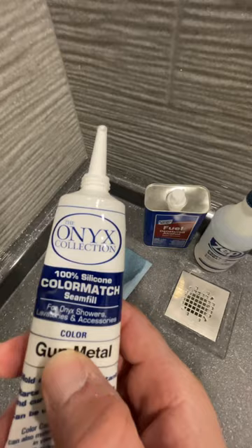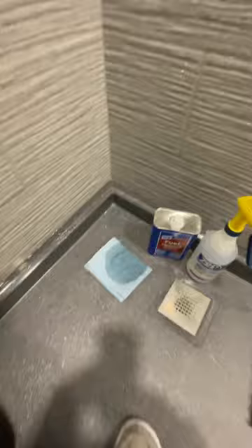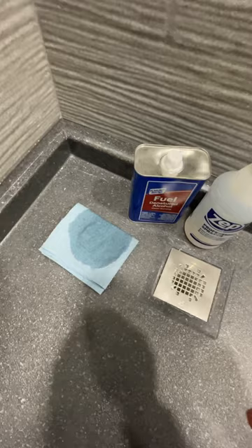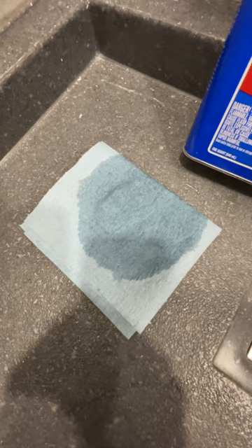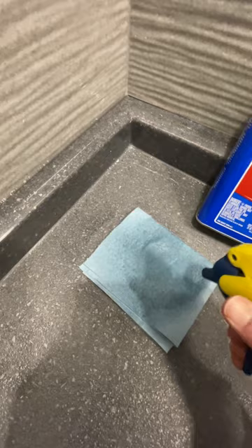Let's talk about Onyx collection sealing the seams. You can see I already caulked this down the seam fill. A mistake I see a lot of guys do on this stuff — I already did these all the way up — is they lick their finger to wipe the caulking. The trick is denatured alcohol, a blue rag, and a spray bottle.